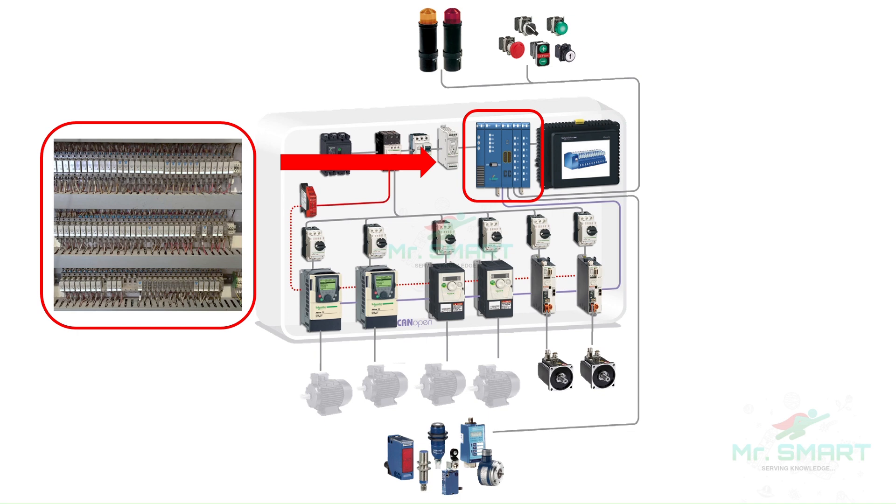Today, we are going to learn about what is a PLC, what are its components, and how do they work.